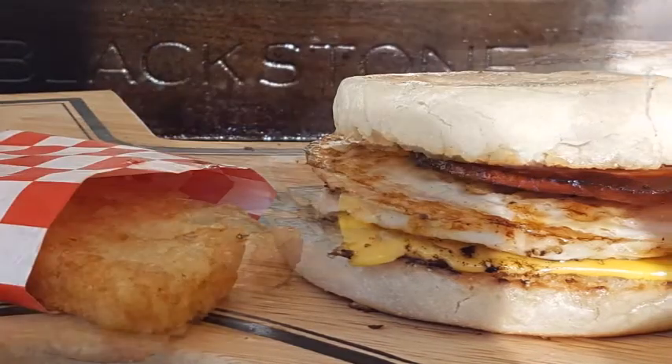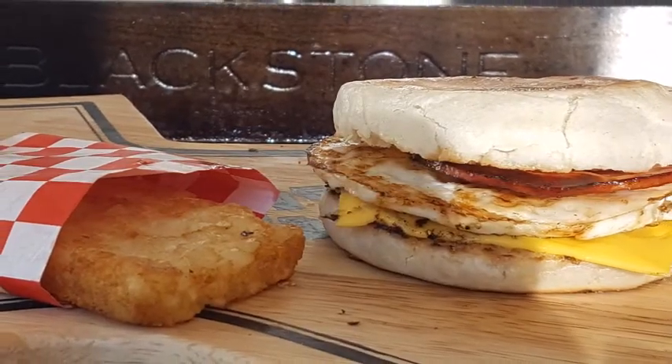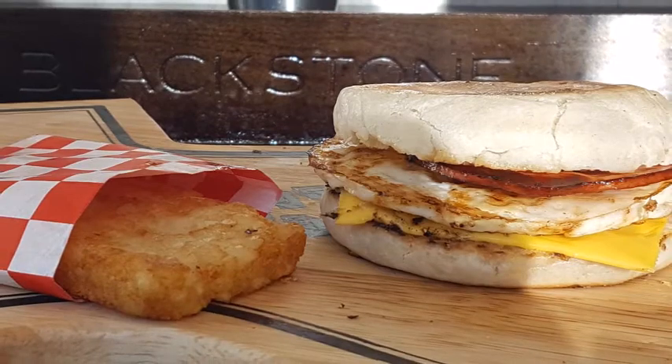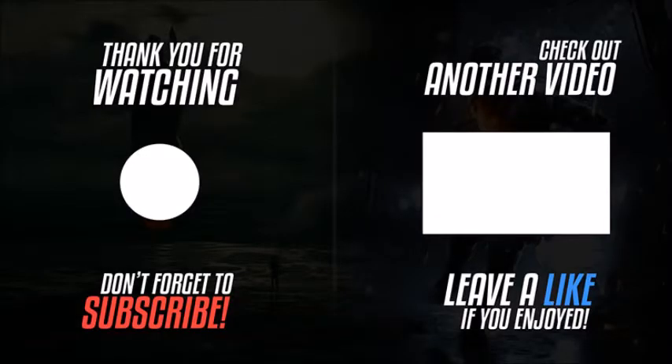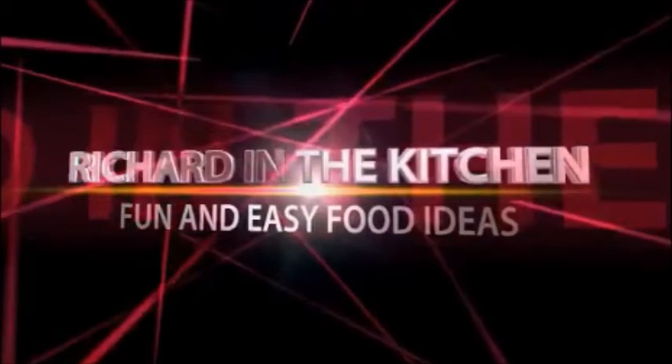Hey guys, I hope y'all give this a try at home — it's real easy to do and it's real delicious. Thanks so much for stopping by. Don't forget to subscribe and check out my other videos. If you like this video, please give me a thumbs up, and until next time, bye bye y'all!